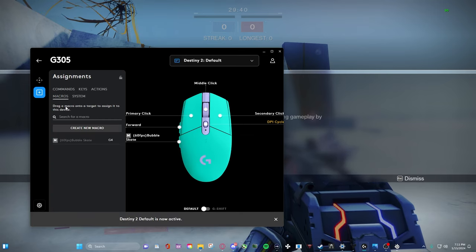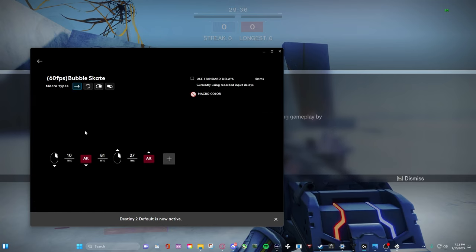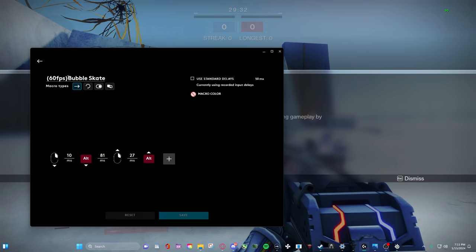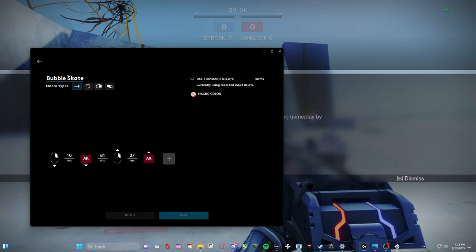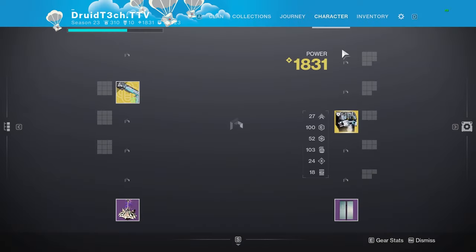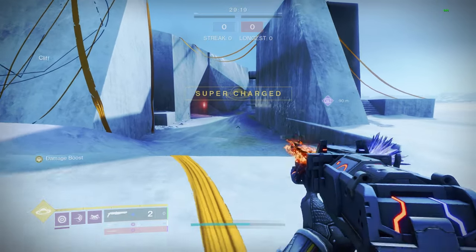I have a macro for bubble skate - again this is just copy and paste but I fiddled with it to improve it a bit. We're going to minus the 60-frames part because for some reason it just isn't that consistent at 60 frames. I'll try to demonstrate why.